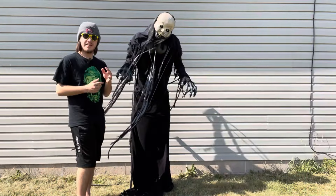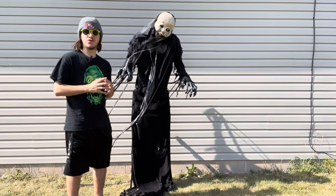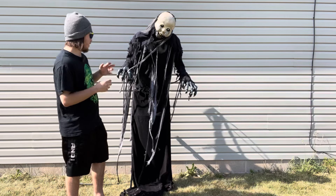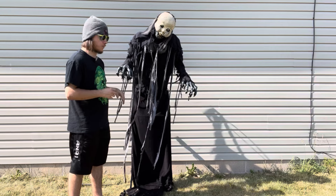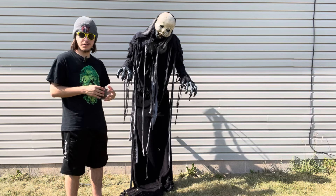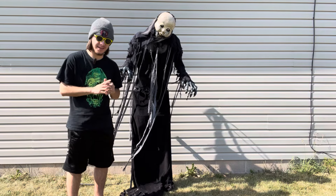Ladies and gentlemen, this is the Babyface Shaker from BeastCraft. This animatronic is absolutely incredible and I cannot get enough of this thing. I'm so happy I got what I got for what I paid. Now we're going to go over a few pros and a few cons with some close-up details to really give you guys an idea of how fantastic this prop is. Here we go.